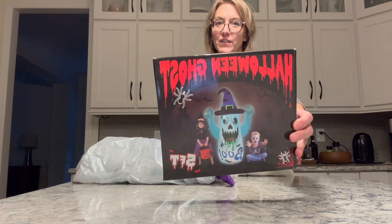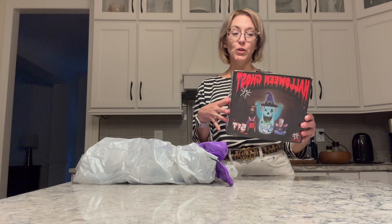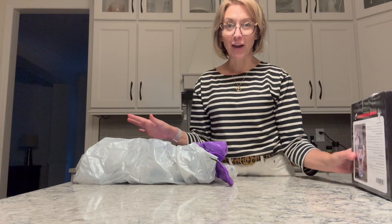Everybody, it's Jennifer. I was gifted this super cool, super easy blow-up ghost. Can't wait to show you.